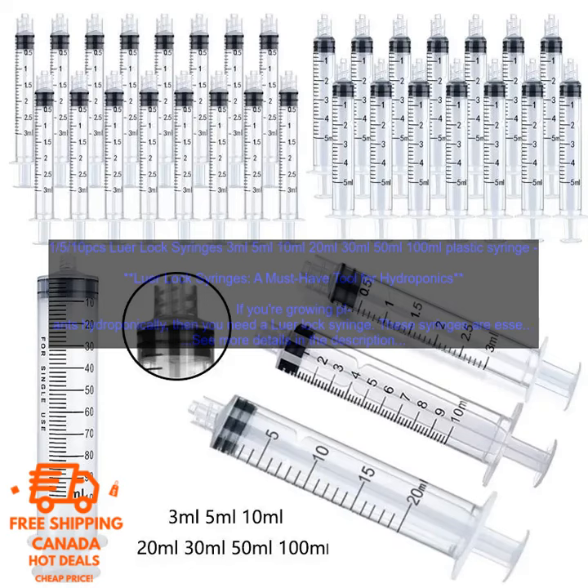If you're looking for a must-have tool for hydroponics, then a Lure Lock Syringe is the perfect choice. These syringes are essential for measuring and administering nutrients to your plants.